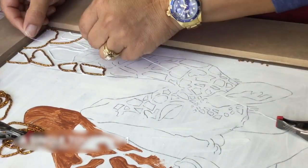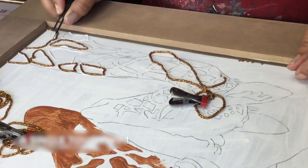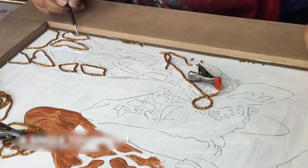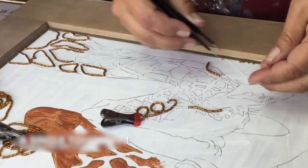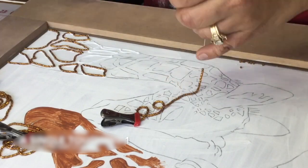Whenever I start a new piece I begin by prepping the surface. This piece was created on an upcycled cabinet door, so what I did was I sanded the inside panel, prepared it with primer, and then drew my pattern on there that I was going to follow.